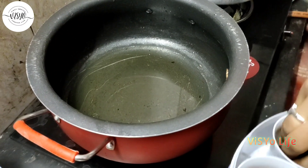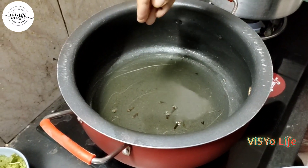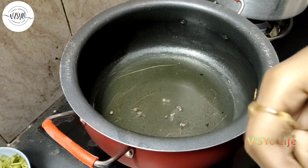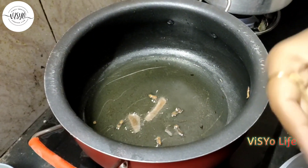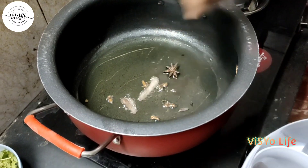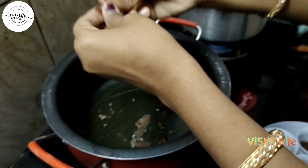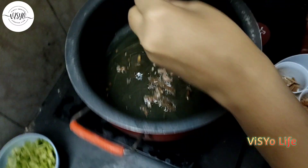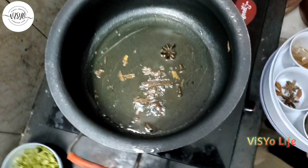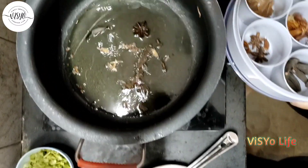Now we are going to prepare for biryani preparation. Heat oil for 3-4 minutes. Add the sauce, add the flavor, and add the dressing powder.